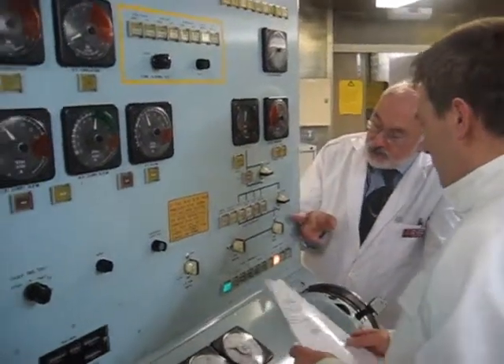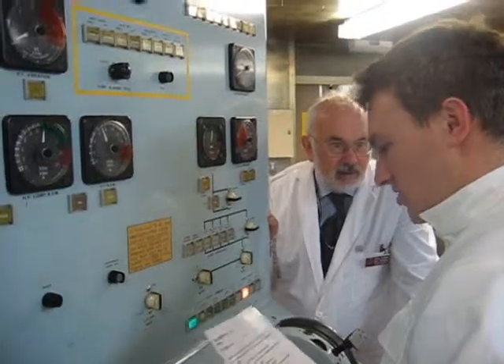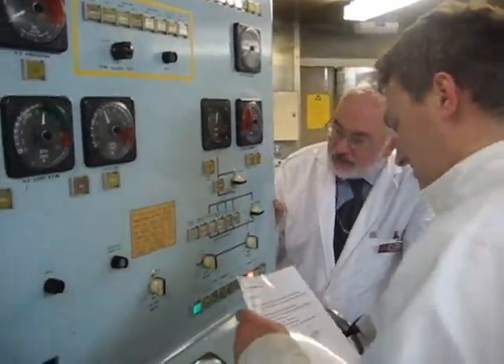So the start-stop switch. Firstly we'll ask permission to shut down the turbine in remote. Permission to shut the turbine down in remote. Chief of Watch is happy.